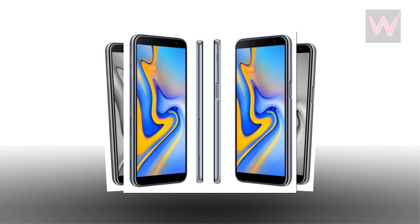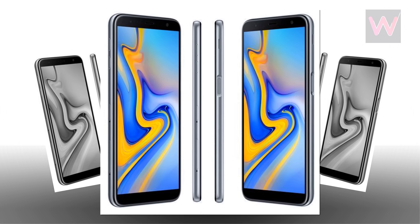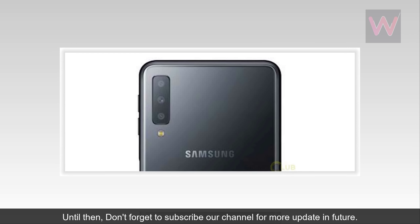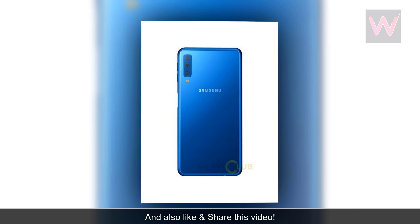There are also leaks about the Galaxy J4 Plus and Galaxy J6 Plus smartphones. While the Galaxy A7 2018 will be unveiled in October, the new Galaxy J devices will be launching by the end of this month. Don't forget to subscribe to our channel for more updates, and also like and share this video.